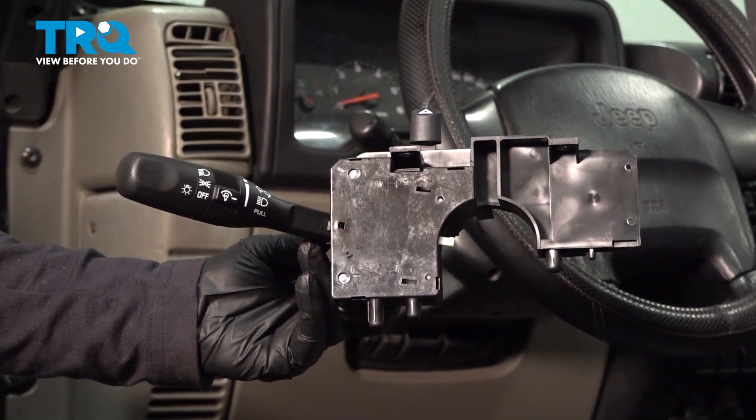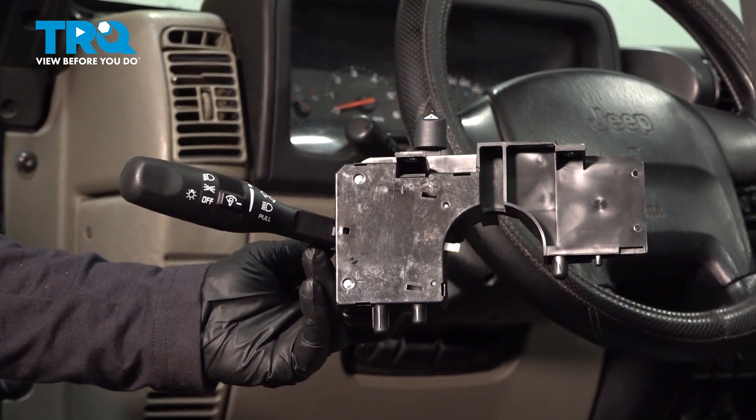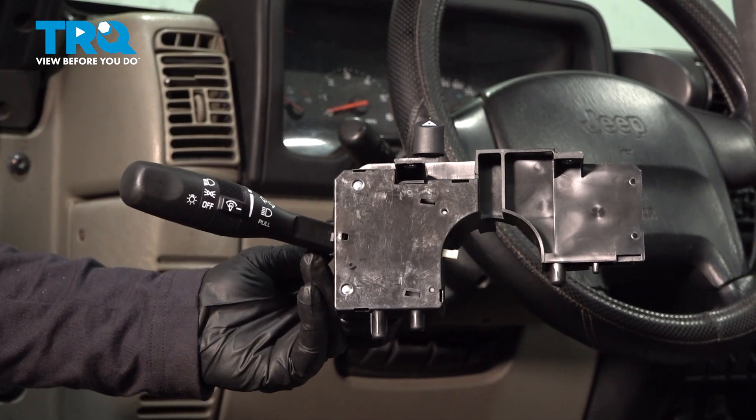In this video, I'm going to show you how to remove and replace a combination switch located on the steering column on a Jeep Wrangler.